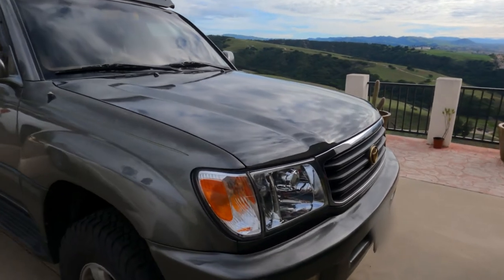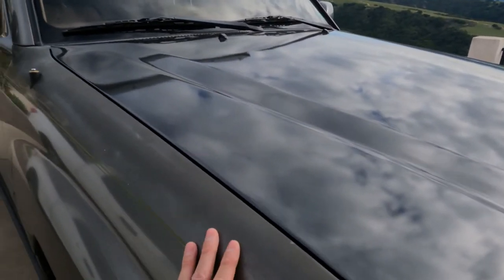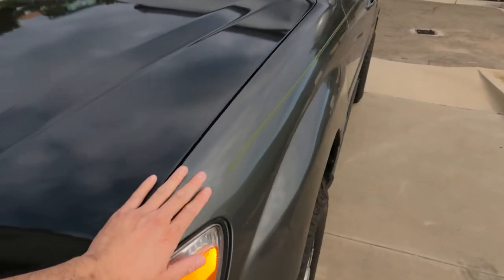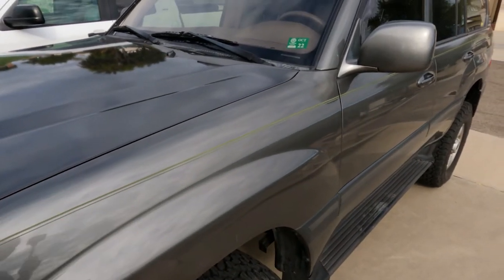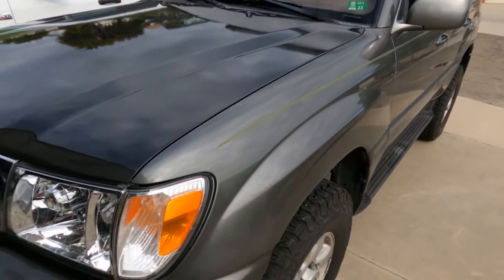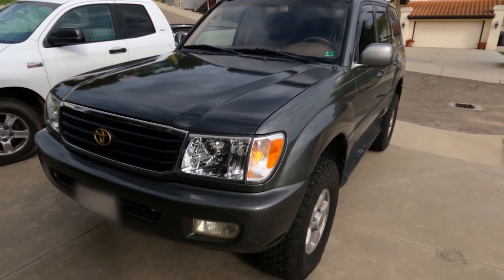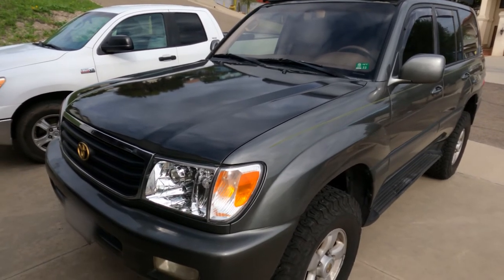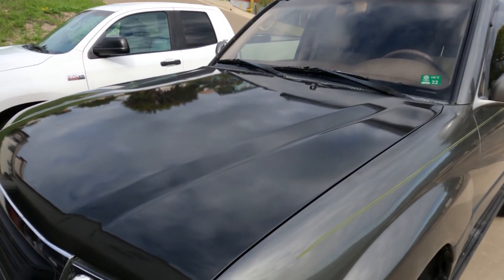Even though there is some slight weathering on both the passenger fender and the driver's side fender, I really wanted to keep the pinstripes and the extra cost of blending just wasn't worth it. All in all, this was about five hundred thirty dollars out the door painted, and I'm pretty satisfied with the job.